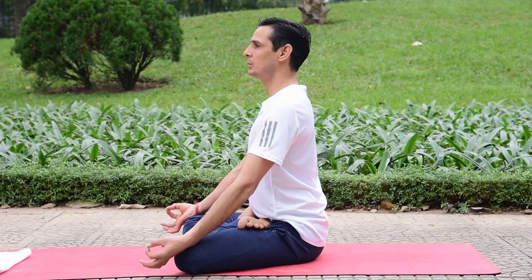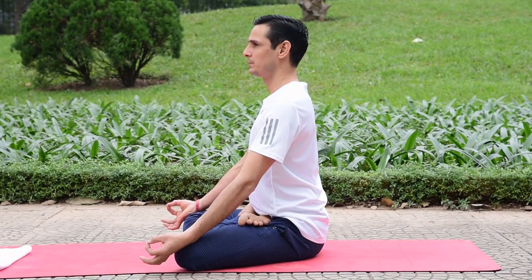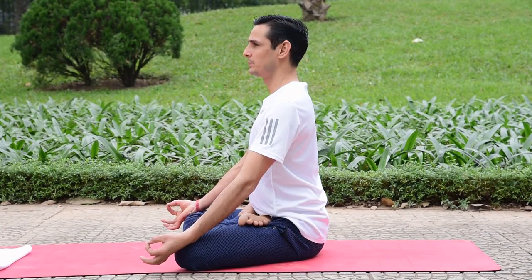After some time, when you are comfortable and feel successful in the pose, start coming back out. Take care of your feet.